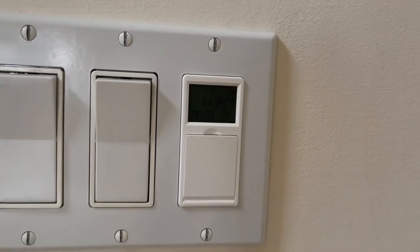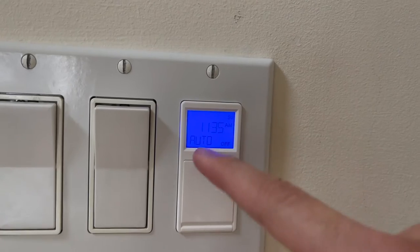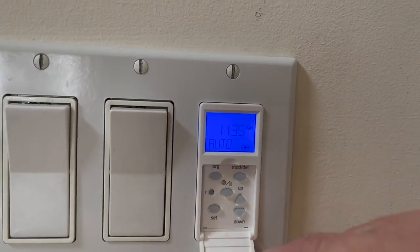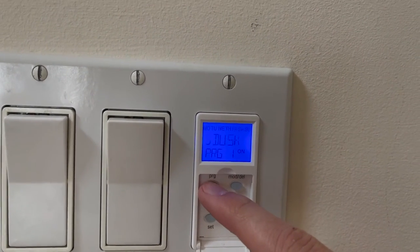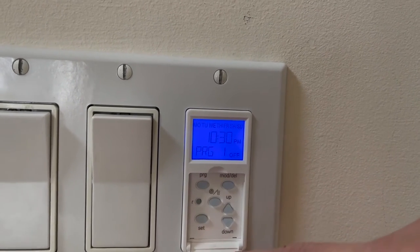Inside the house, I switched out the light switch with a programmable timer that has a ton of functionality — you can change when it comes on and turns off for any day of the week, and it will also calibrate to dusk in your region.